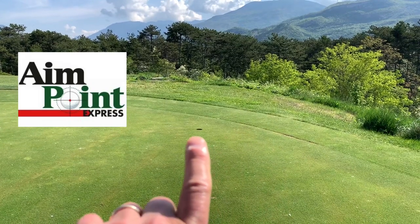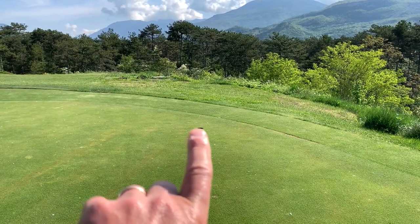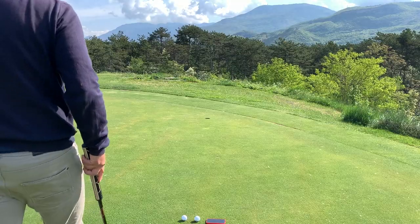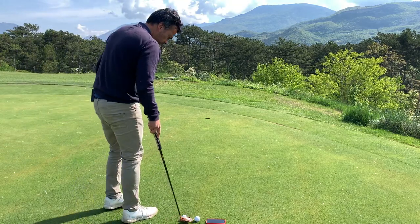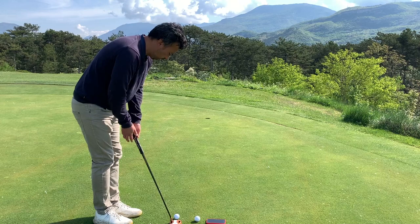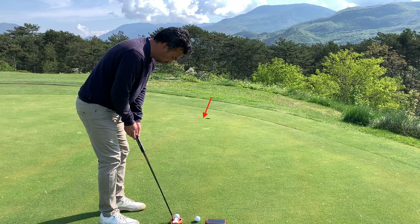When I say one degree, all I'm doing is putting my finger to the middle of the hole and my line is going to be right there. What I'm realizing is that the green breaks a lot less than you would think — one degree is slightly off the left lip, just a little more. Let's see if that's true.